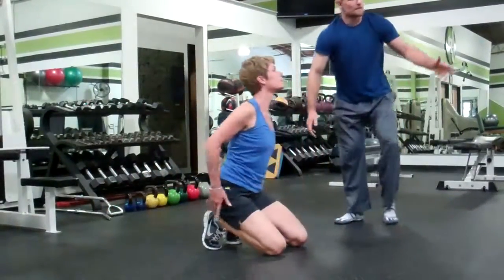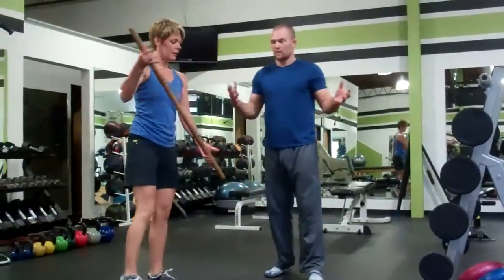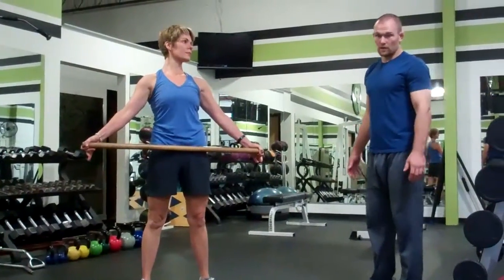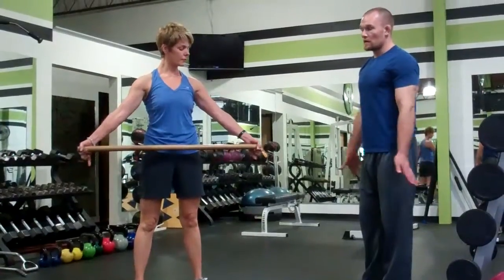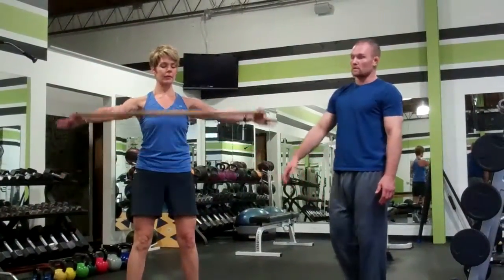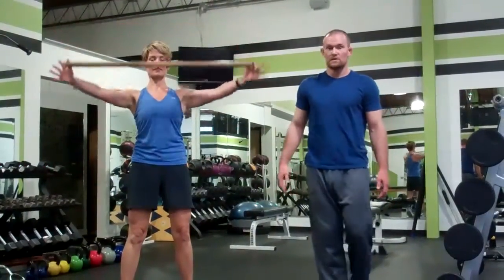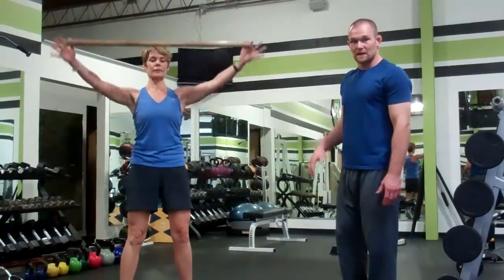After that we're going to stand up and grab a stick — a broomstick is fine, you can even use a band, but a stick works best. We're going to keep our arms nice and straight and raise up over our heads, making sure we keep our ribs down so we don't get the motion through our spine — just loosening up those shoulders a little bit. Anywhere from 5 to 10 is fine.